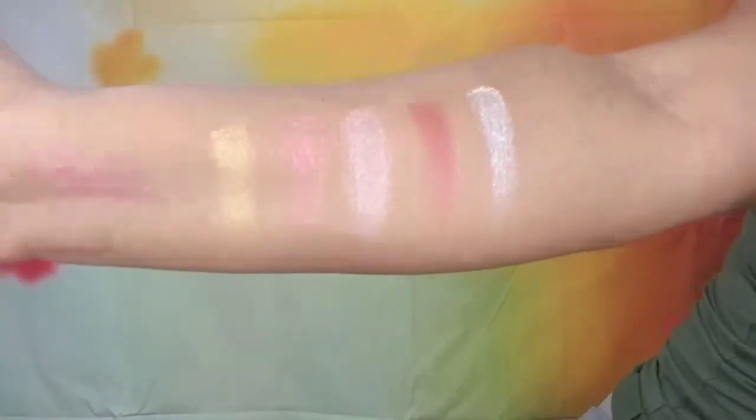This is the Hard Candy Rose Gold palette — it has a lot of similar colors to the Huda Beauty Rose Gold palette. I mostly got it for this pink shade with gold shimmer. People sleep on Hard Candy thinking it's just a cheap flashy brand, but a lot of the stuff actually isn't bad. Let me swatch some of the shimmery colors so you can see — they're actually very pretty.